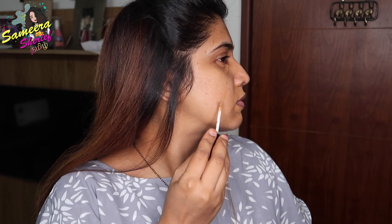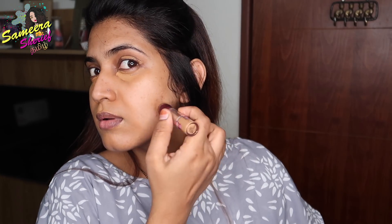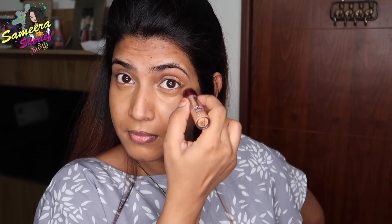I use the Pact Take Cover Concealer with a sponge, blending it around areas where I have pigmentation around my mouth, on my eyelids, and dark spots on my face. If you use a beauty blender properly, you can blend and dab-dab-dab it in very well.